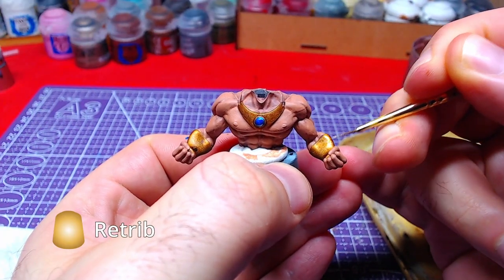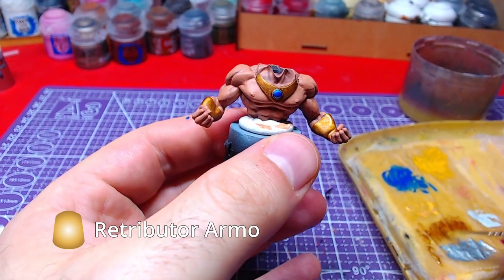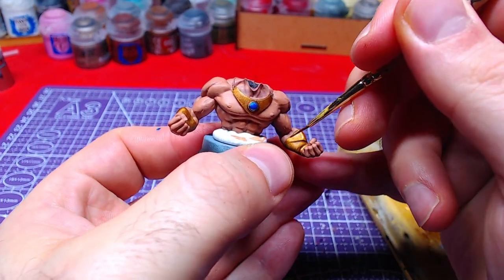Using Retributor Armor once again, we will make highlights on the bracers and necklace.